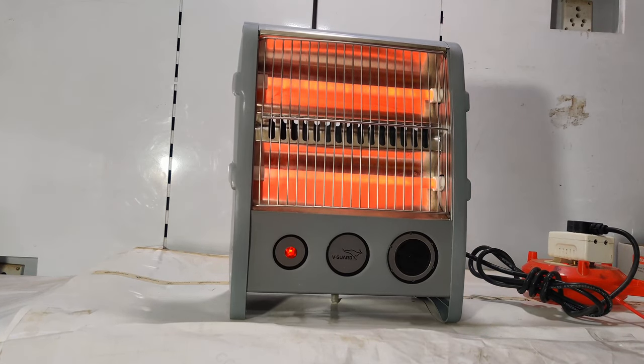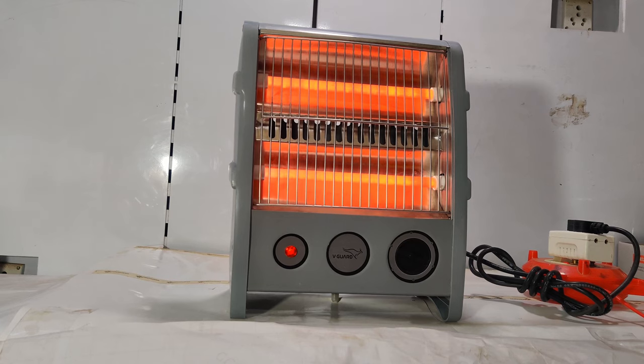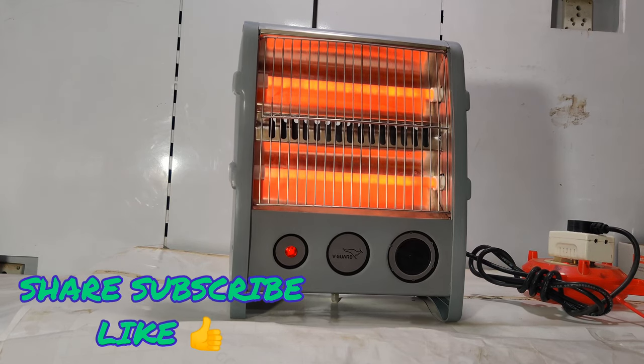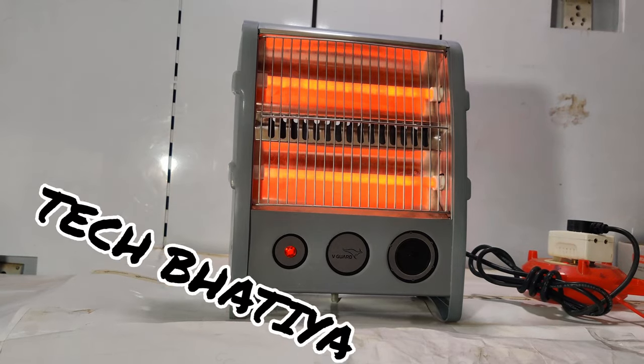Friends, if you are planning to buy this product, you can check the link down in the description box below — I have given all the information related to pricing. Don't forget to share, subscribe, and like the video. You are watching Tech Bhatia. Thank you.